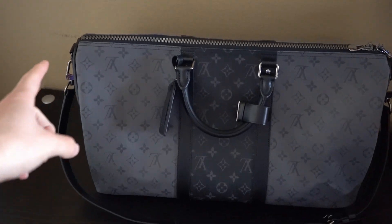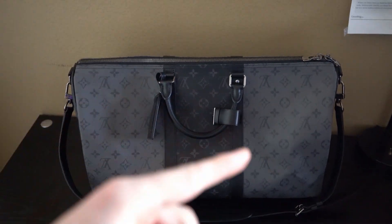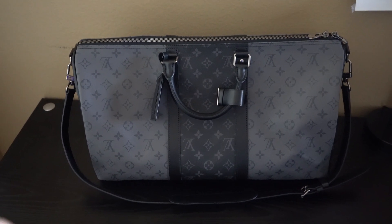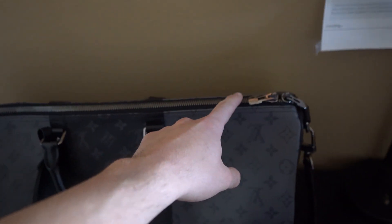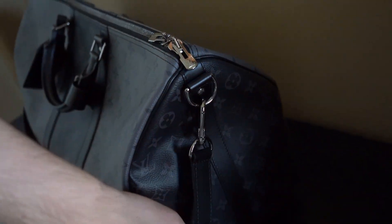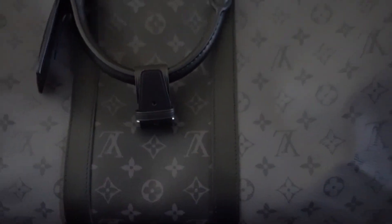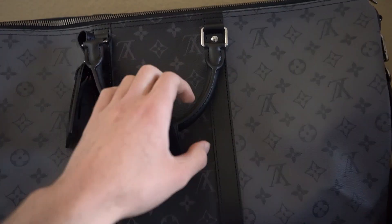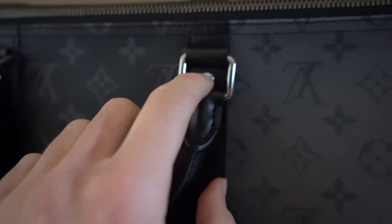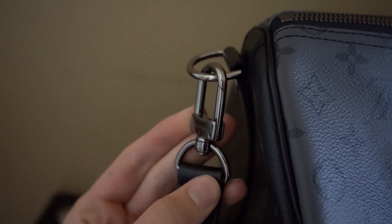This bag is a size 50, which means from end to end it's 50 centimeters. In inches: it is about 20 inches in length, about 9 inches tall, and about 11.5 inches in width. Taking a closer look, you'll see textile lining on all the leather. All of the hardware on this bag is completely silver-toned — on the button it says 'Louis Vuitton,' the zipper is silver-toned, as well as the hardware that attaches the strap.